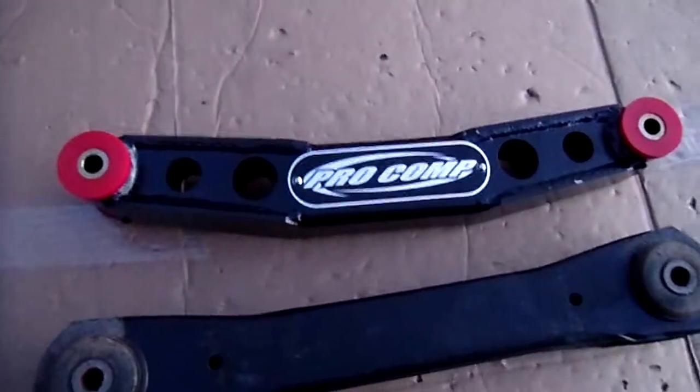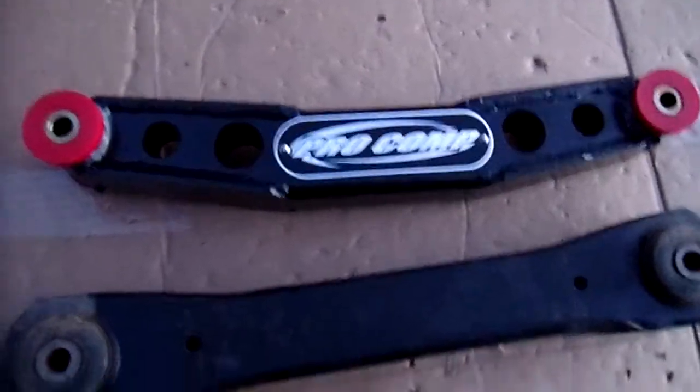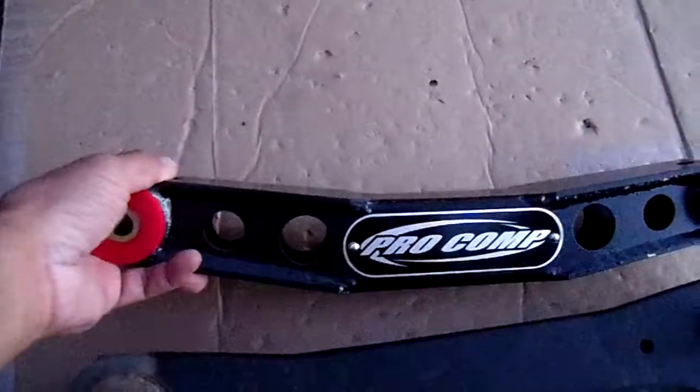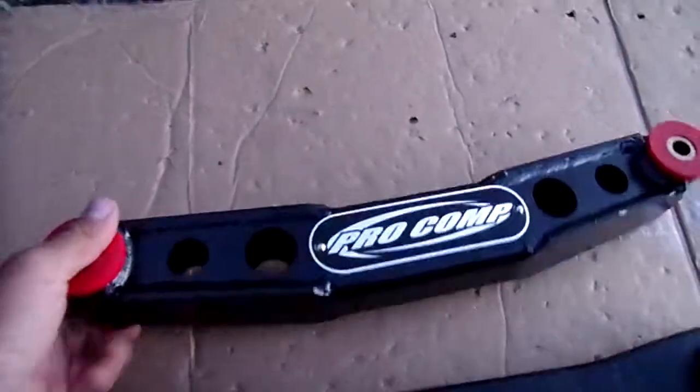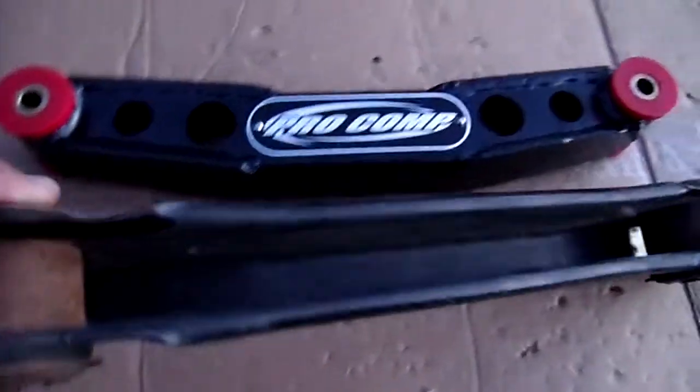Hey everybody, these are my new Pro Comp box-style lower control arms. I'm putting these in — got the old ones out.